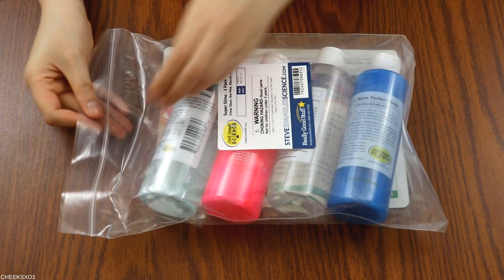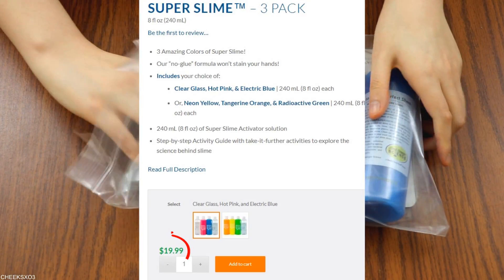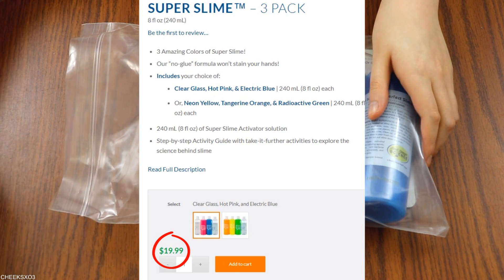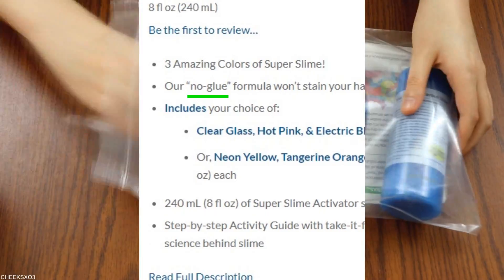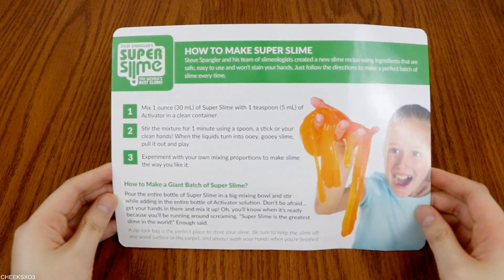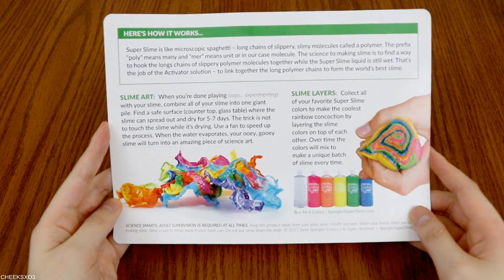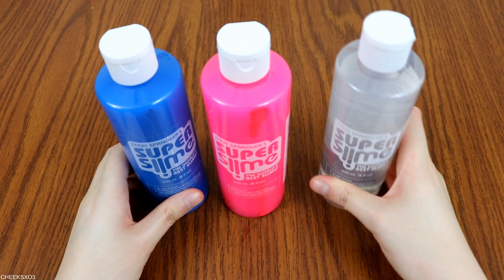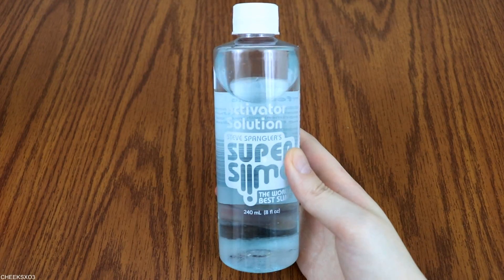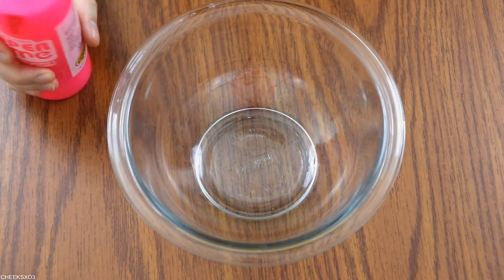The first product I'm going to test out is called the Super Slime and it comes in a 3-pack. It was $19.99 and what attracted me to this specific product is the stated no-glue formula, so I was curious to see how this would work. It came with a nicely detailed instruction sheet with nice pictures. I chose three colors: blue, pink, and clear. They're all about 8 fluid ounces each and it comes with a sealed activator solution bottle.